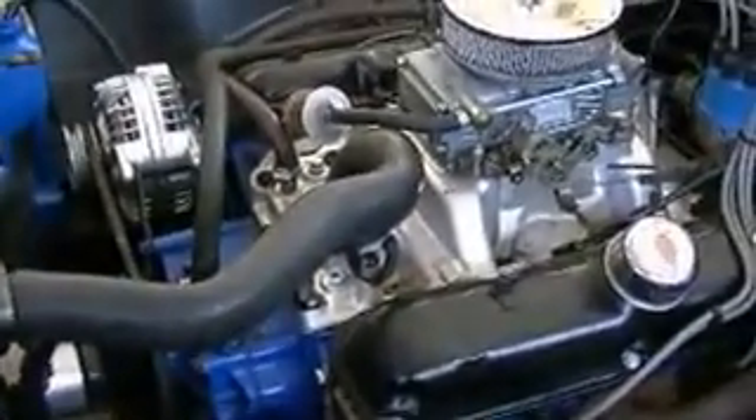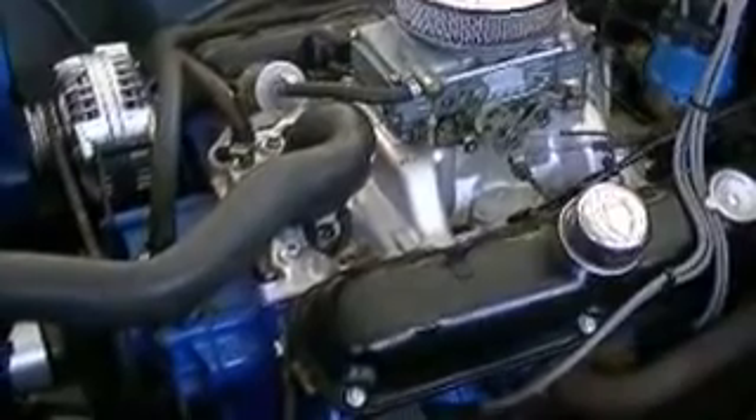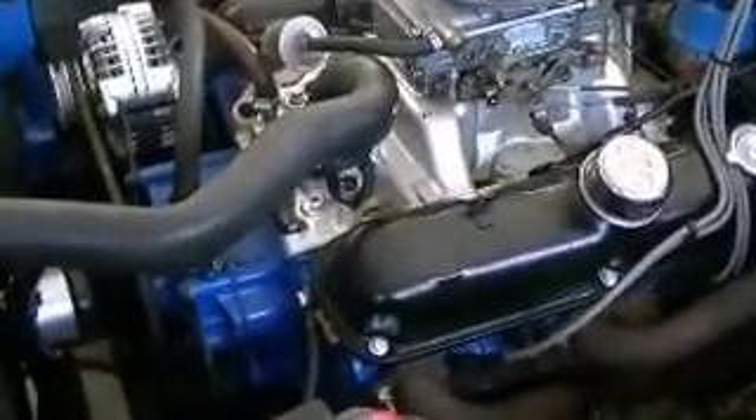This is a 1972 Dodge Dart Swinger. It's got a really good 318 crate motor in it. We'll crank it up here in a minute.